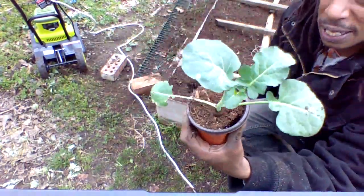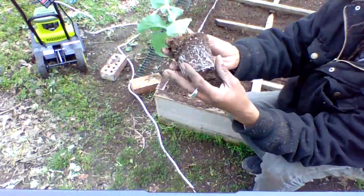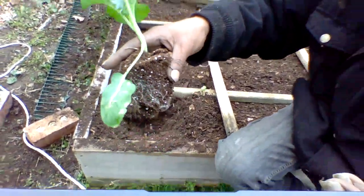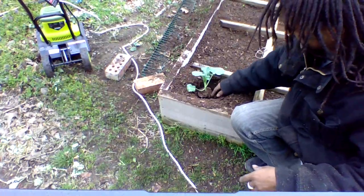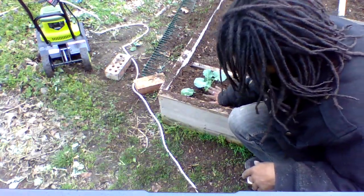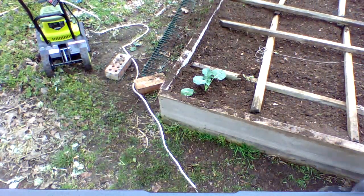Then I'm gonna take my broccoli plant. You guys, if you started your broccoli, get your broccoli plant, take it out of your container, and just place it. See how it has a little root down there? This is what you want it to look like. Take it and sit it right down in there, deep, deep down, just like that. You want to do the same thing with all your other plants.